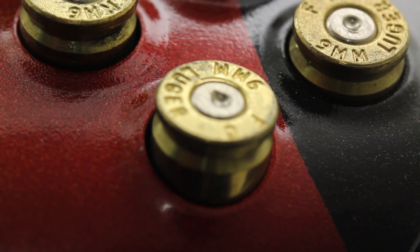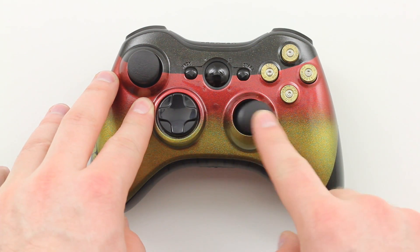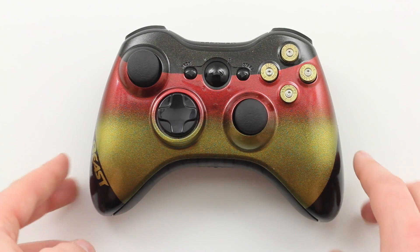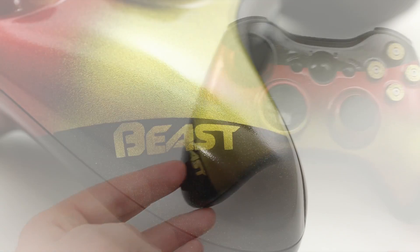You can also get a closer look at the paint in some of these macro close-ups. The next thing to talk about is the thumbsticks — it's got the PS3 analog thumbsticks, obviously customized as well. Some people believe that your thumbs can roll a little bit better on those types of surfaces, so it's a preference thing. You can customize these things any way you like.